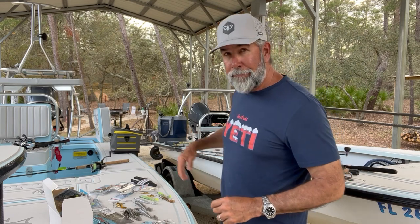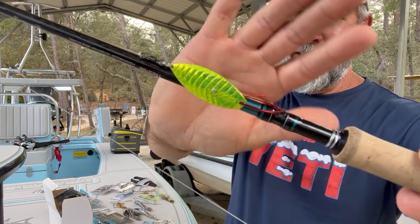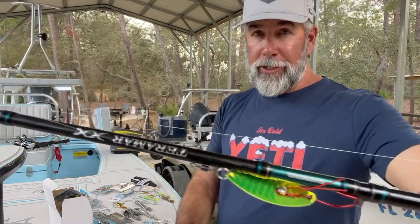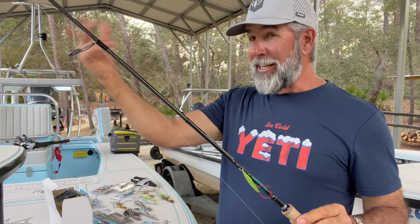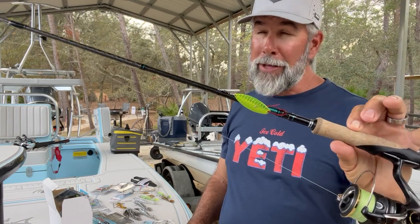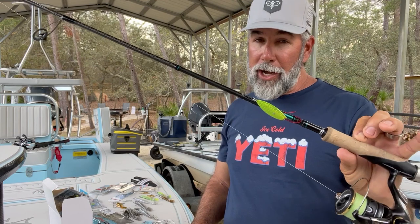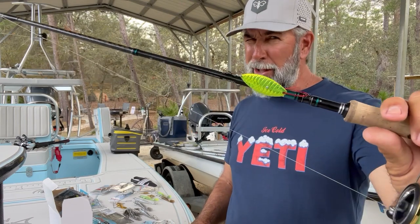My last spinning outfit — it's hard to go against a spoon. This is the Aqua Dream in chartreuse; I also like the pink or black one up in that area. I put this on a medium action Terramar XX on my Sustain 3,000 — it's a real light setup. If I need to make distance casts away from the boat, this is going to allow me to do that. It's a little more subtle than the previous five setups — still got flash, a little bit of thump but not as much. If I have to drop down in presentation, I'll probably go to that.